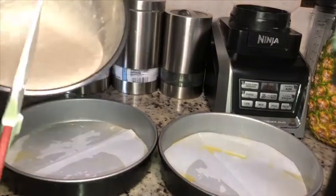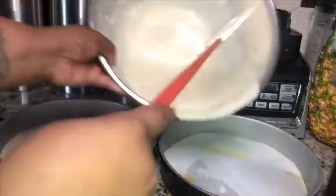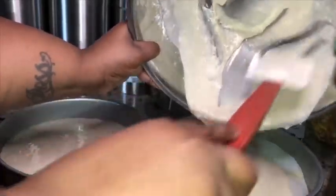Now evenly divide the cakes into each pan, and then we're gonna put those right in the oven at 350 for as long as the cake instructs.